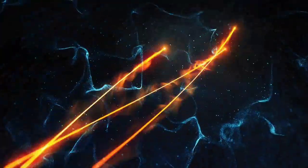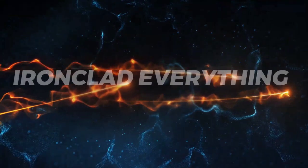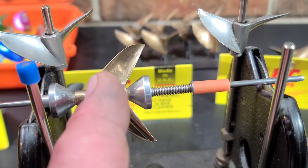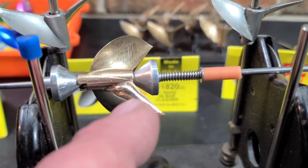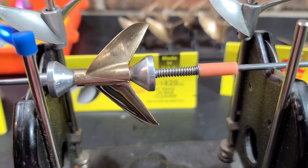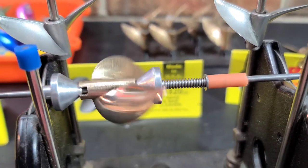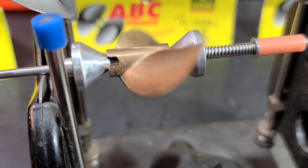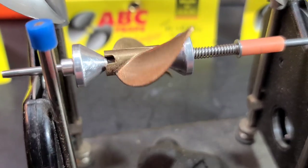So as you can see, I've got the prop balanced — it stops anywhere. When you balance a propeller and you're done, it should look like this. You should be able to tap it and it just stops anywhere, not in any certain place. That lets you know the prop is perfectly balanced. This here is an unbalanced prop — you can see how that blade falls heavy. That's basically how this prop right here was.